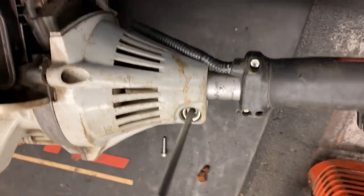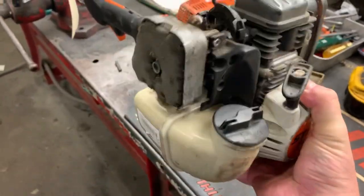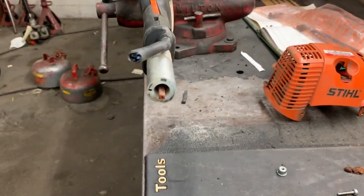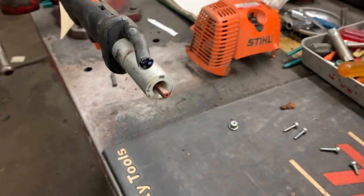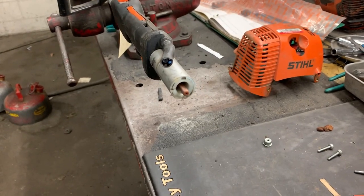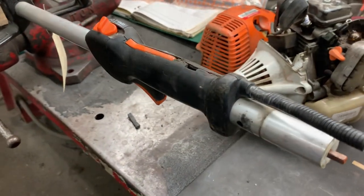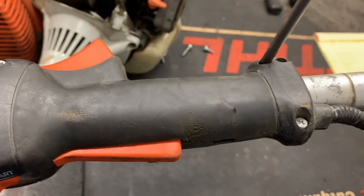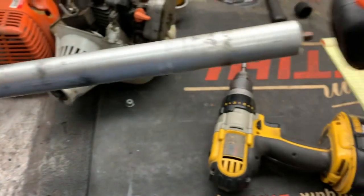Just loosen the power head clamping bolt. At this point we can just twist and remove the complete power head from the shaft. Whenever I'm replacing the throttle cable it's so much easier — just take a pair of dikes and snip it off. Loosen it up, slide the old one right off the shaft. There's one clamp here and one clamp here — should be able to just slide that right off.